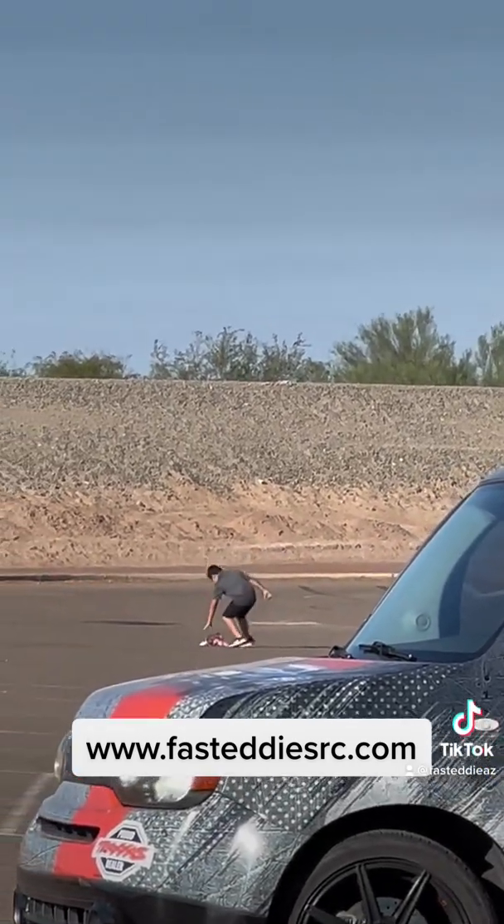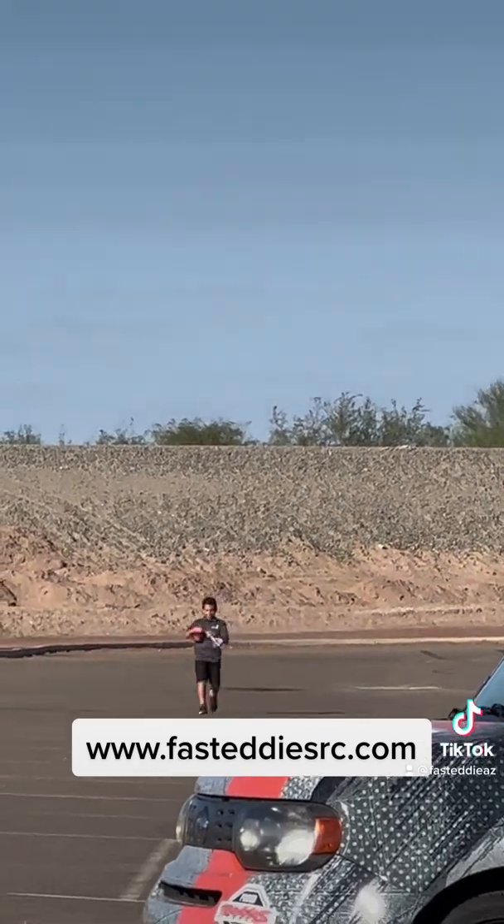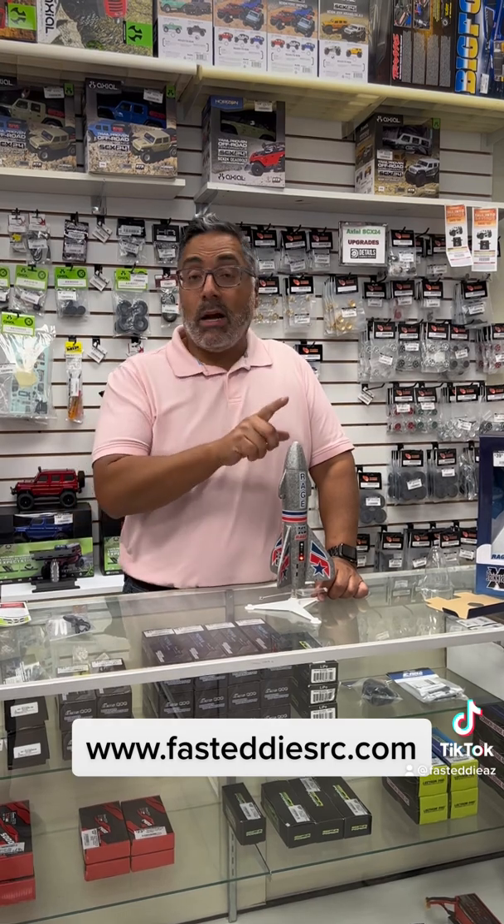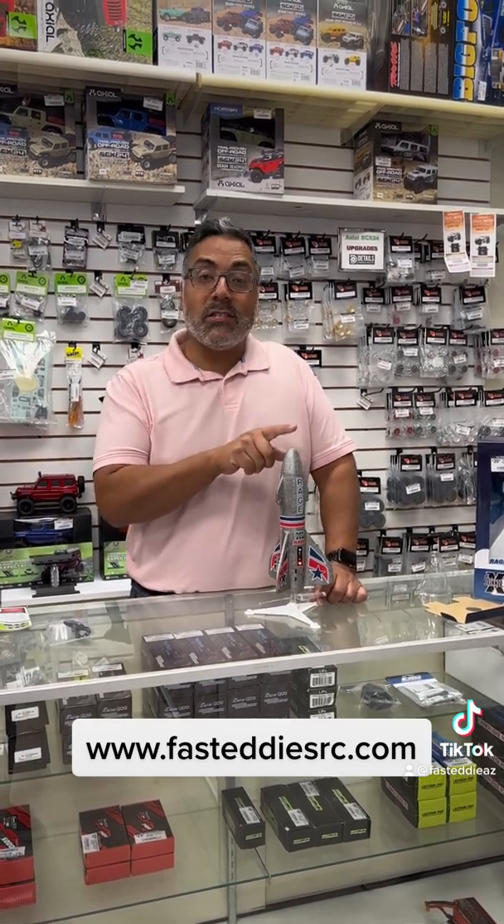I don't think it's 150 feet with this wind, but it definitely works. That's it guys — thanks for watching and be sure to comment and let me know what you think about this Rage Spinner Missile XL.